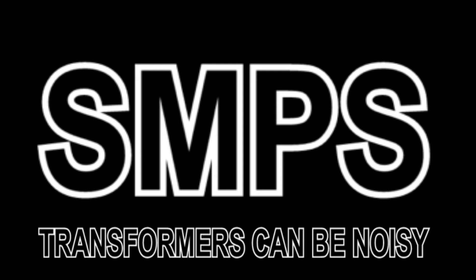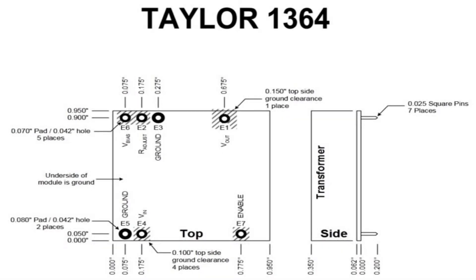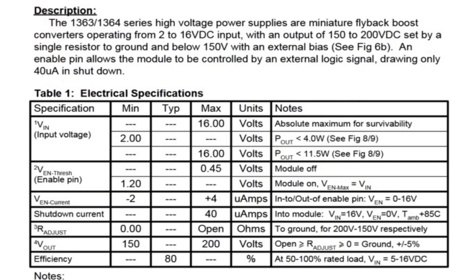One option if you're looking for an SMPS for a small tube project is the Taylor Edge 1364. The 1364 is a horizontally mounted SMPS module. The pin spacing is perfect for installation on perf boards. This is the data sheet for the 1364.